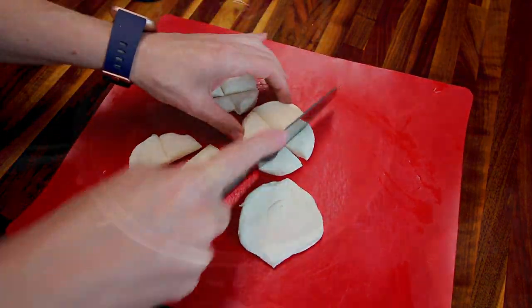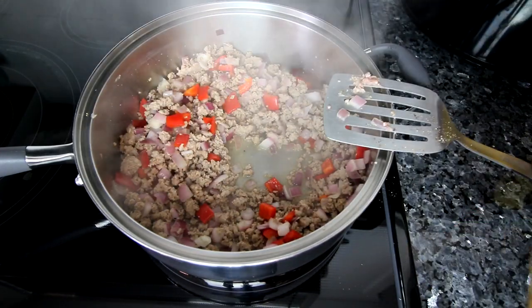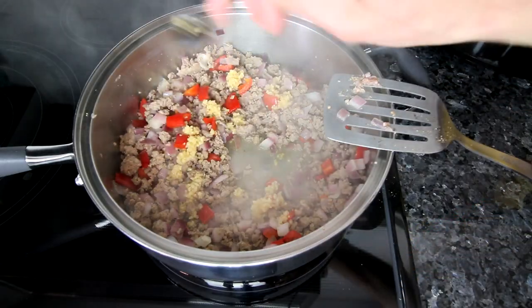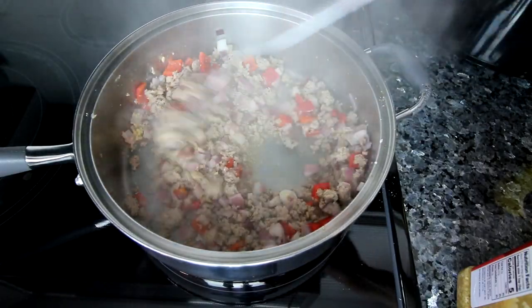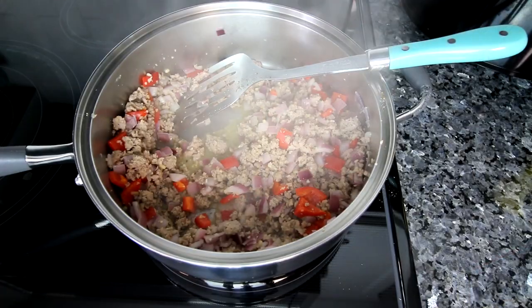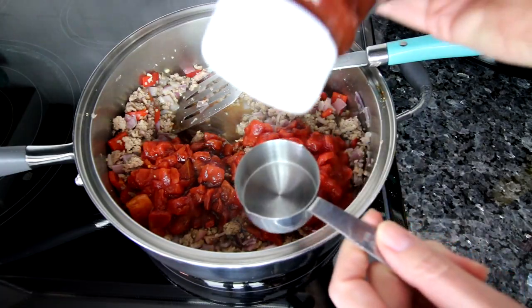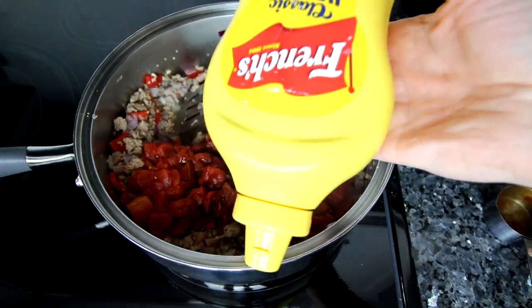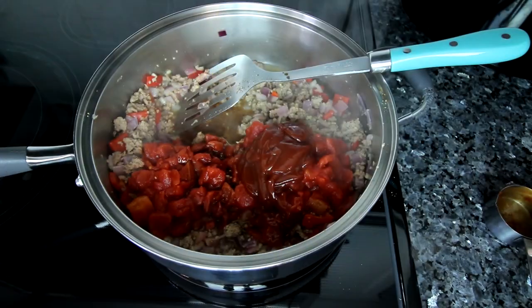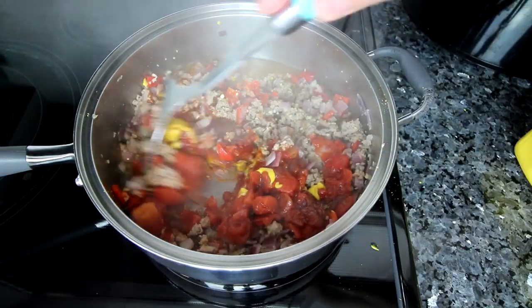I'm going to be voicing over this section because I left my fan running and it is drowning out everything I'm saying. Here I am just adding in a little bit of minced garlic and I'm going to let that cook for about a minute or so until it is fragrant. Then once that is done, I'm going to add in a can of diced tomatoes, a little bit of this sauce which I can't say, some ketchup — a quarter cup to be exact — and then a quarter cup of mustard. I ran out a little towards the end, but close enough. Then I'm going to just stir all of this together.